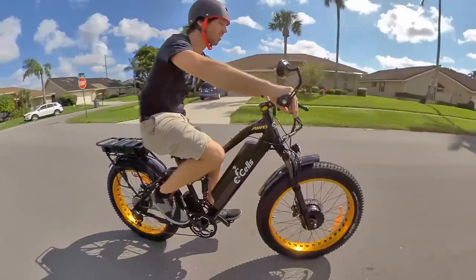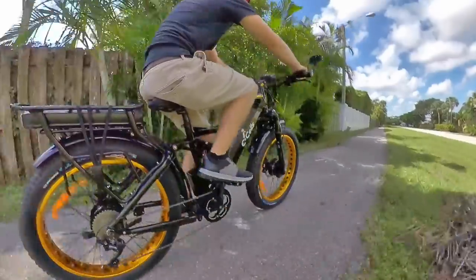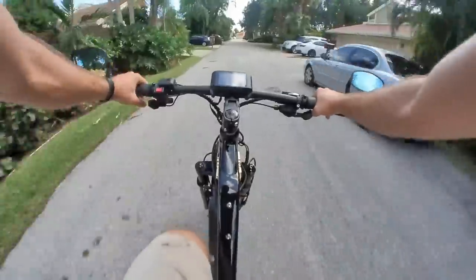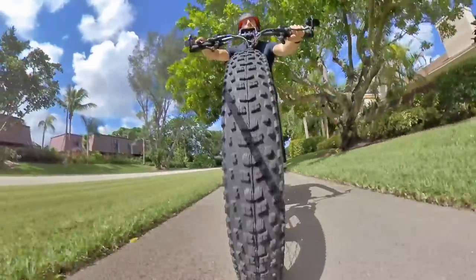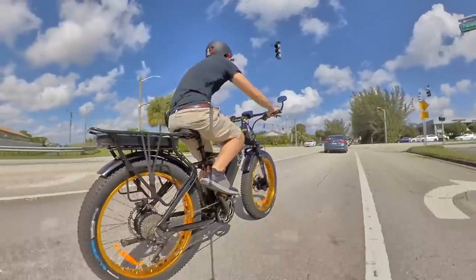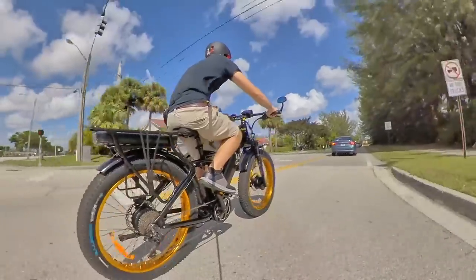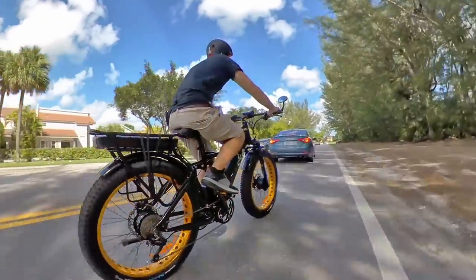Alright, but enough about parts — you came here to hear about the experience of riding this bike. So let's talk about what this crazy e-bike is like to use. First of all, it's a full suspension e-bike which can handle just about anything. Now with those giant fat tires, it's not the most nimble for trail riding, but it is more nimble than I expected. I mostly kept it on the street though, which is where it makes an awesome urban assault e-bike. Riding this thing is like operating a tank, except a tank with acceleration that will have you holding on for dear life.